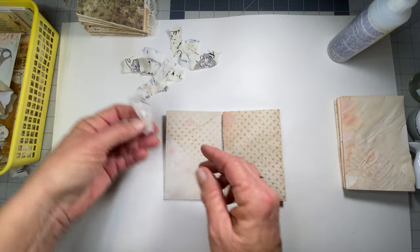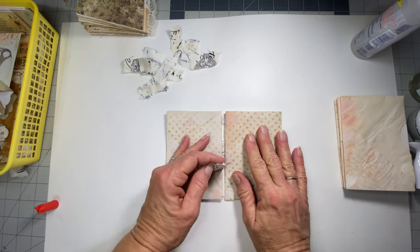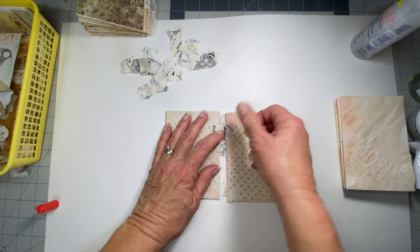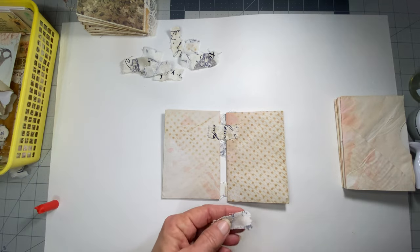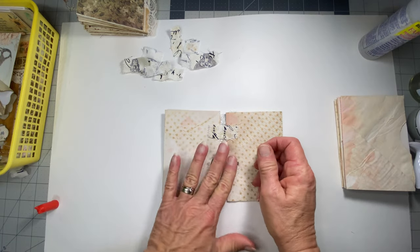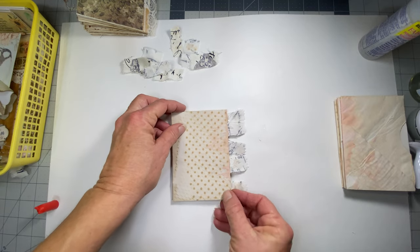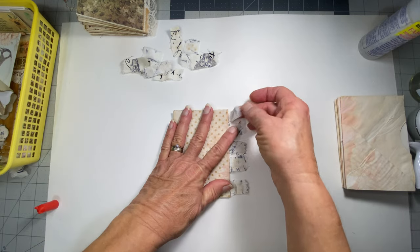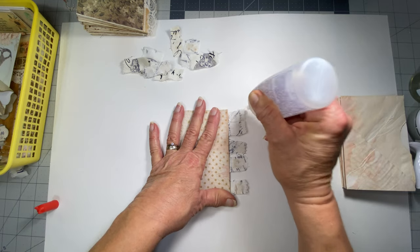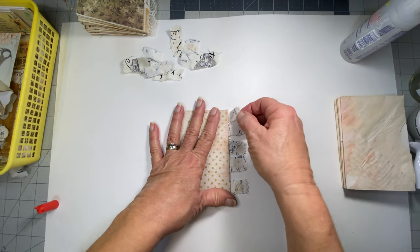Then you turn it over, line up your second envelope with the first one, and on this one you're only going to do two tabs, lining them up in the middle of where you just did your other three tabs. Your first three tabs are going to glue to this side of your second page — pull them kind of snug.